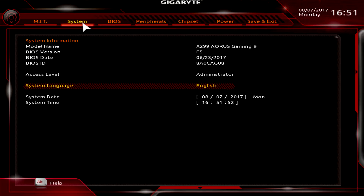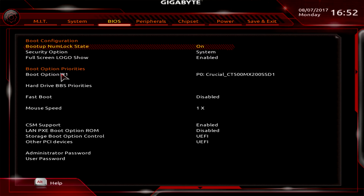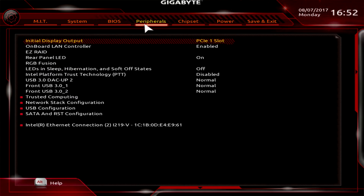Under System, you get information on the board model, BIOS version, and BIOS date, plus system date and time. Under BIOS, you can set boot option priorities, toggle the full-screen logo, and manage other BIOS-related settings. Your administrator and user passwords for the BIOS are here as well — you might expect them under System, but they're under the BIOS menu.